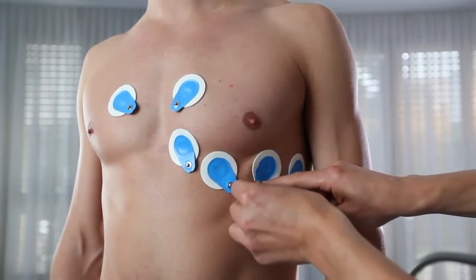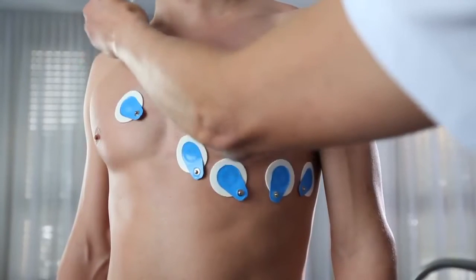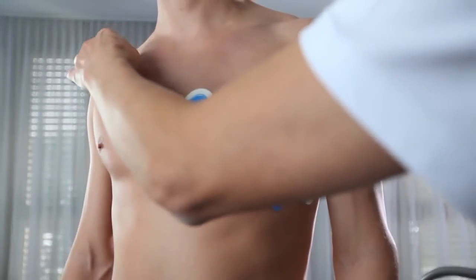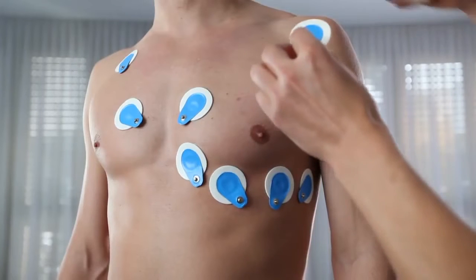Then go on with the extremity electrodes. Start with the right arm, just below the clavicula. Go on with the left arm, left side below the clavicula.